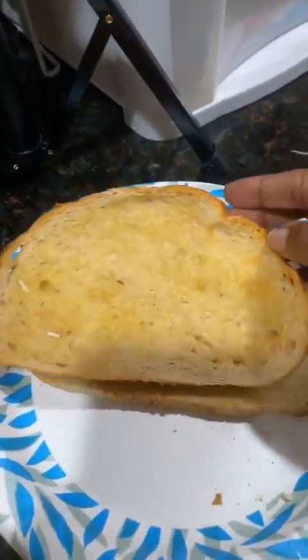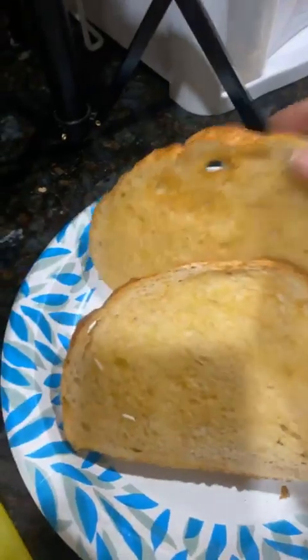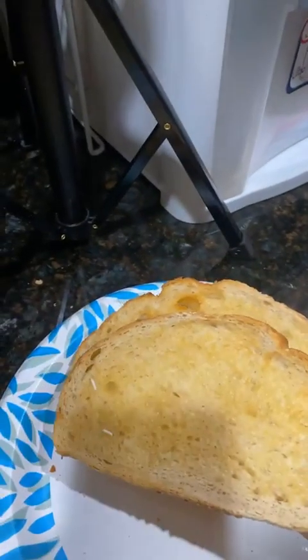Okay, so I'm back. The bread is toasted — this is how it came out of the air fryer. I wanted it crunchy but not too hard, and I buttered the bread. So now I'm going to start making my sandwich.